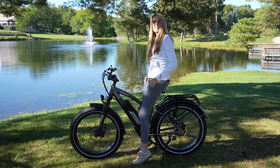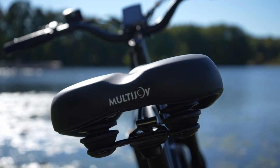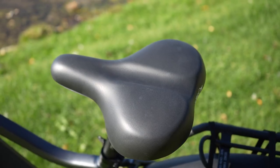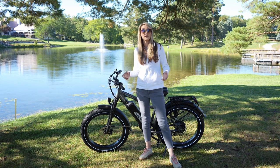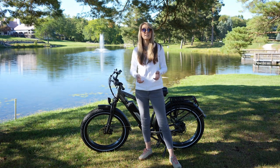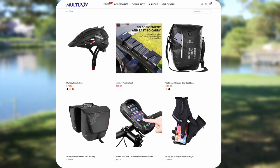As far as the saddle goes, this seems very comfortable — nice soft material and really wide. This bike comes with a ton of accessories already, but they offer even more on their website, including biking gloves, helmets, locks, side bags, and a lot more.